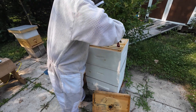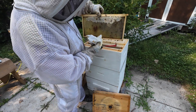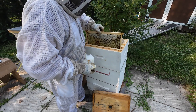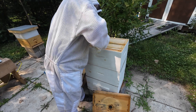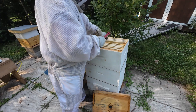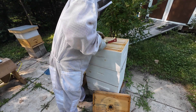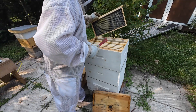The third frame in - again all honey and nectar, there are some open cells still there. The next frame is being drawn out, and the next two frames are being drawn out as well. They still have lots of work to do up here. One side is drawn out with nectar in it, but the other side has no nectar yet - they still need to finish drawing it out. The last three frames are not drawn out; they've started just a little bit on all of them.